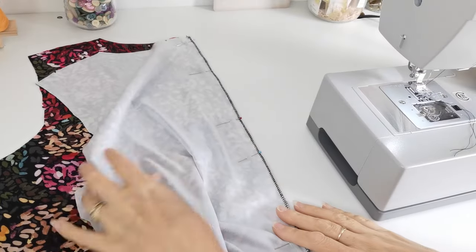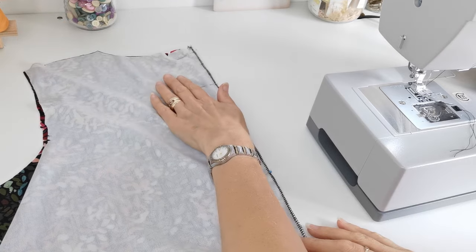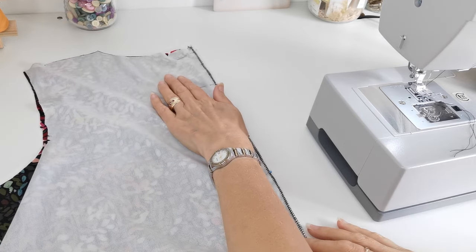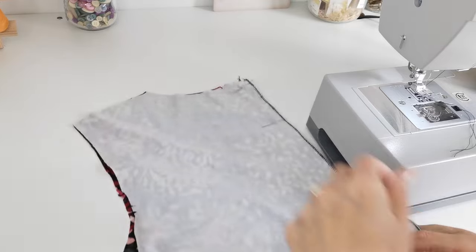Now you're going to stitch your centre back seam of your back bodice pieces. Place them right sides facing together and stitch this central seam with a 1.5cm seam allowance.